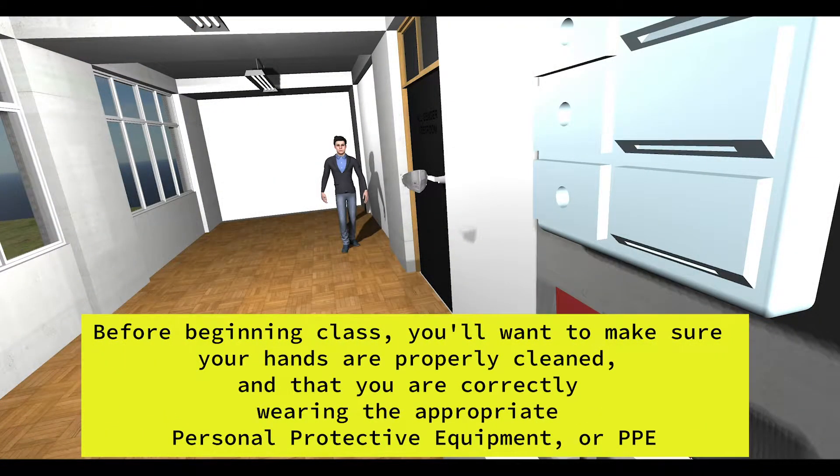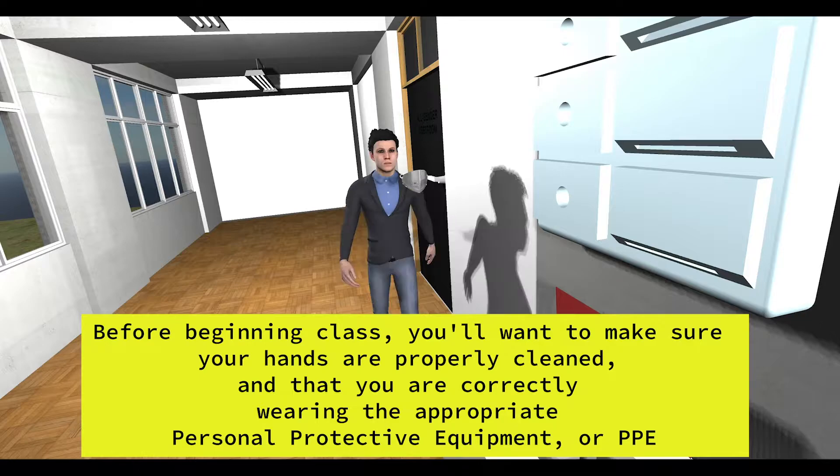Before beginning class, you want to make sure your hands are properly clean and that you are currently wearing the appropriate PPE.